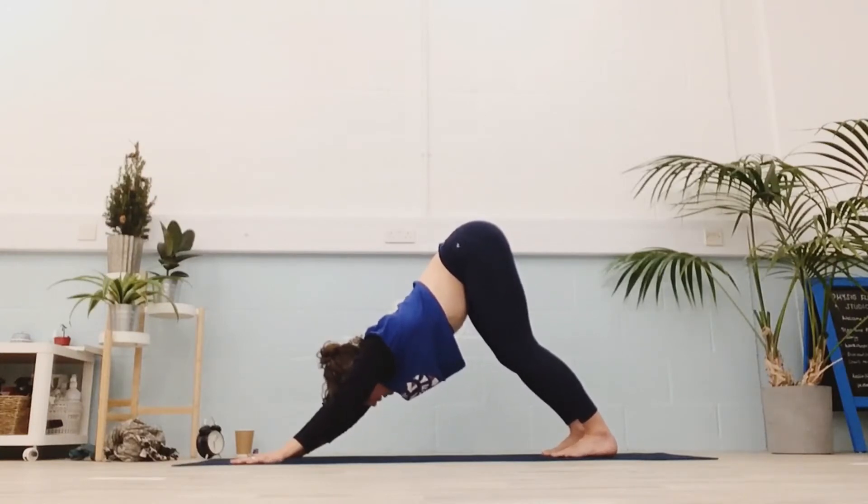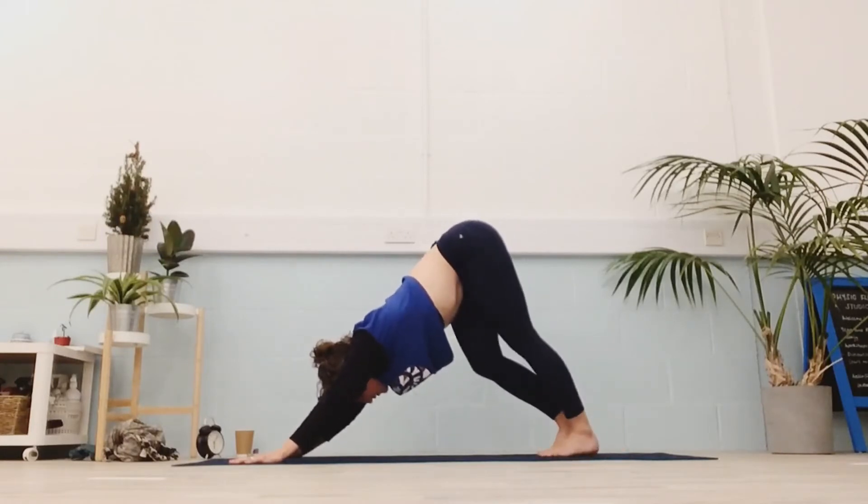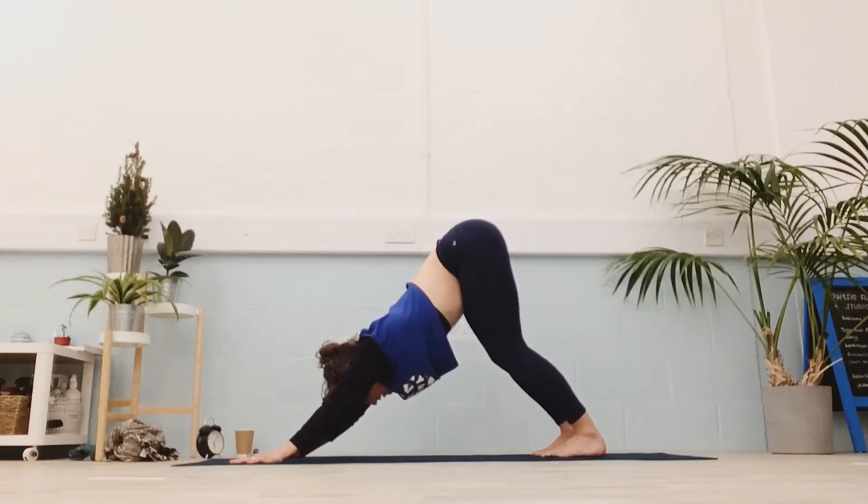Feel free to wag your tail, go for a little walk across your mat. Try not to fidget — so if you're going to move, move with intention and attention, and notice what happens. Otherwise, be still. Three more breaths.